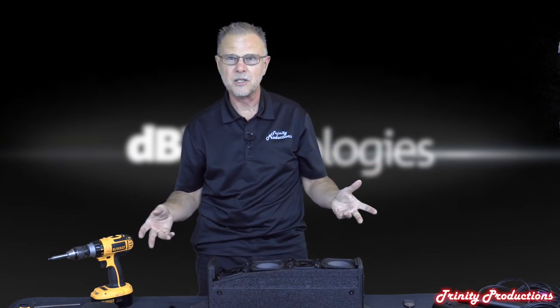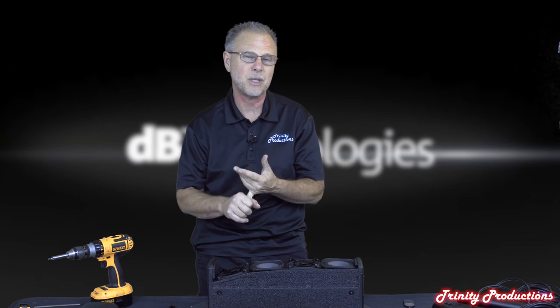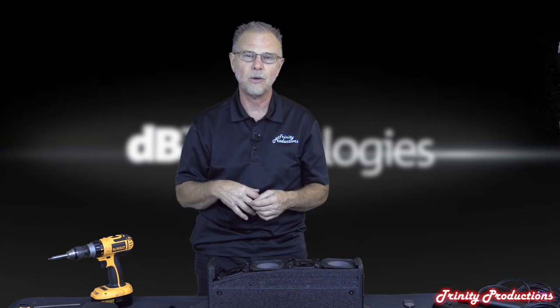We're going to get this back together then dive into the low frequency driver and look at the DSP and OLED display on the DB Technologies ES 1203.